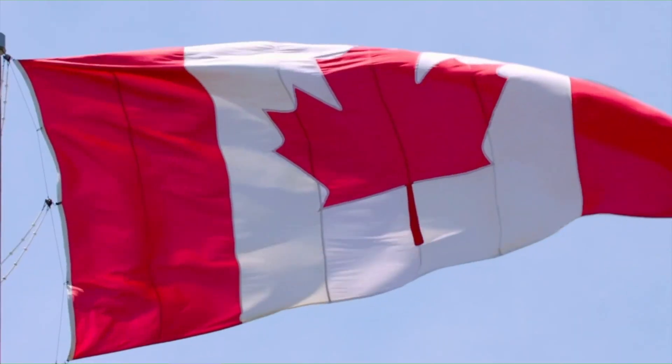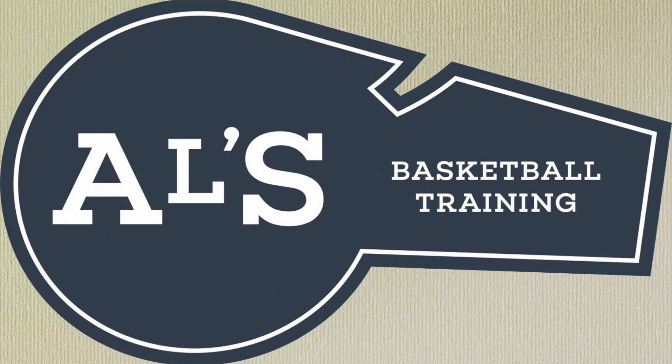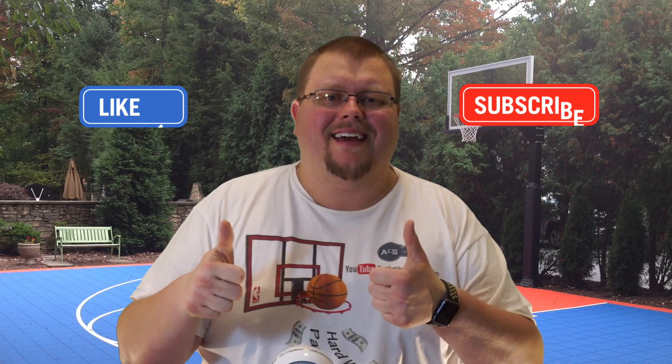Hello everyone, my name is Alan from ALS Basketball Training. Today I am going to show you a very good 4-0 basketball play that you could run with your basketball team. On this channel I show you basketball plays, drills, and skills. So if you like that stuff, hit that like button and subscribe. Today I'm going to show you a 4-0 basketball play called the 4-0 Ghost Screen and Roll.